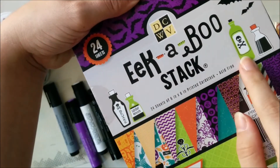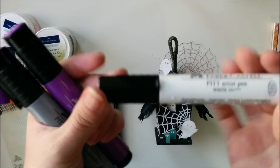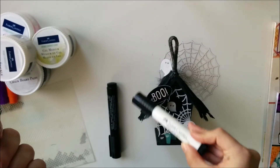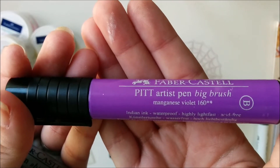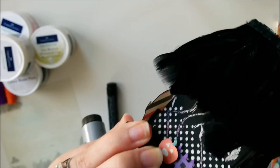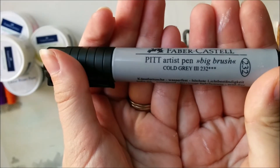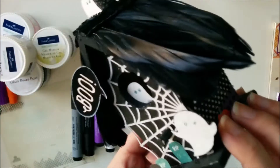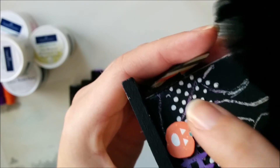Each of those images that I fussy cut, I traced over with a coordinating stampers brush pen. For the boo, I traced around it in white. For the fence and the tree, I went over it with the violet pen. Then I just rub it with my fingers and it spreads around, then it's dry and permanent because it's India ink. For any of the other images, I just shaded with gray. Since we're going for a spooky Halloween look, the gray worked out really well and blended nicely even with the orange.